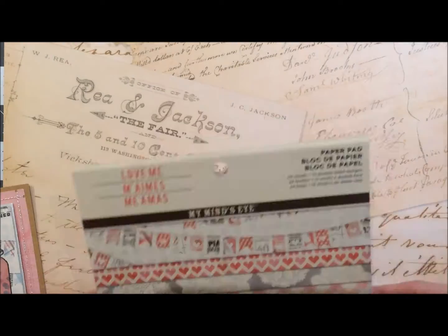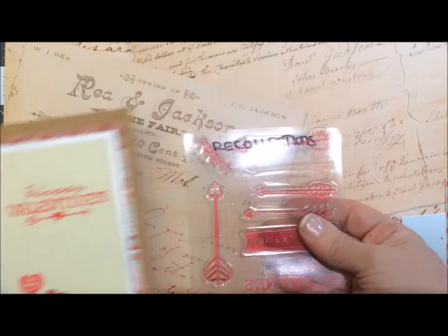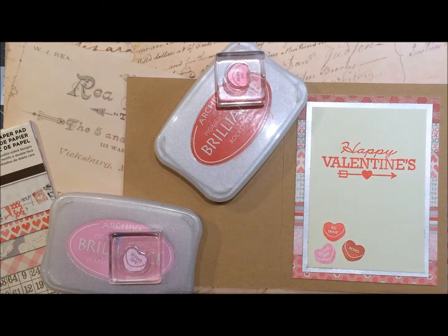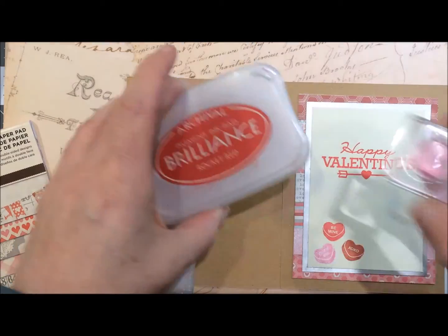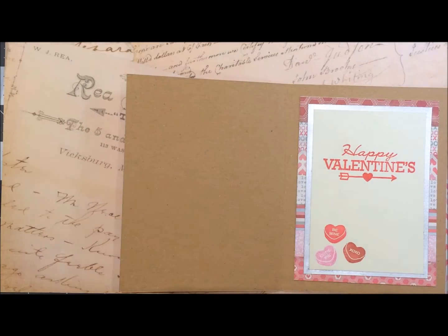I'm using an older stack — I showed you a few of the different cards from it. It's the Love Me stack from My Mind's Eye, and an older Recollections stamp set again, no name, just from last year. For those hearts I used Brilliance ink pads in Pearlescent Poppy, Pearlescent Crimson, and Pearlescent Coral.